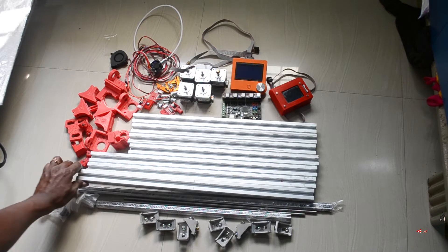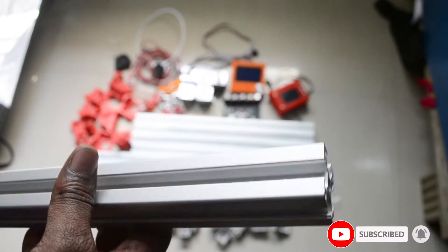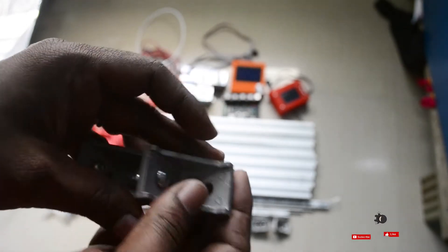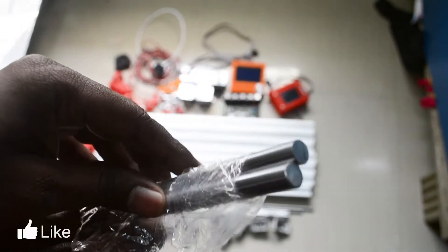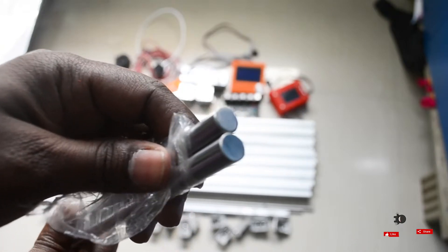I work with 30x30 aluminum extrusion. The aluminum chassis is built at an angle, and this is the bracket. This is a 10mm smooth rod — this is the X axis, built with 10mm smooth rods.